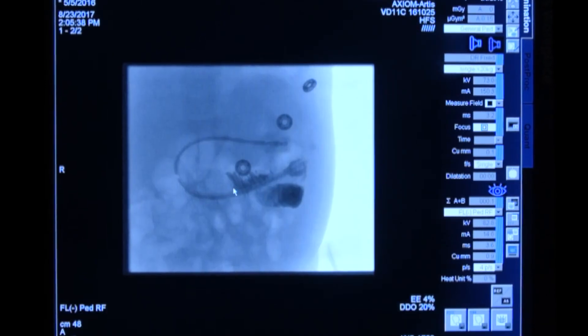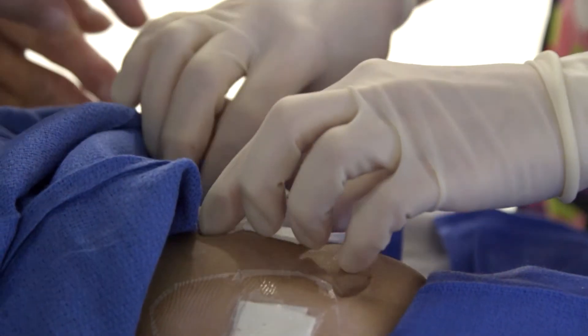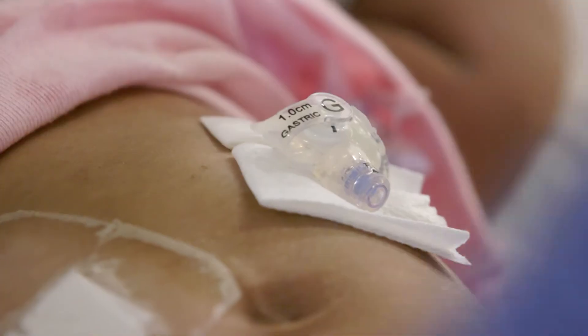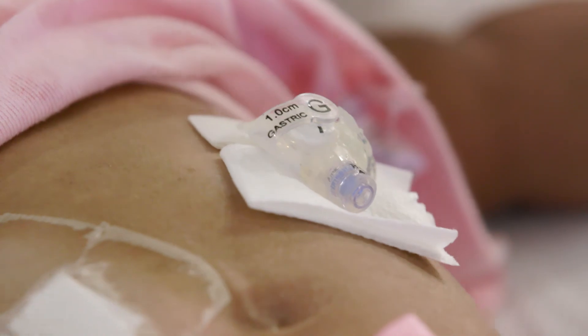Then I can inject the jejunostomy port with contrast to confirm that the tip's in a good position. I usually try to leave the tip of the catheter right at the duodenal-jejunal junction. The nice thing about the gastrojejunostomy tube exchange procedure is that I don't need to use sedation. It's minimally painful, children tolerate it very well, and it's a wonderful way to exchange the feeding tube and maintain patency without having to use any sedation or anesthesia.